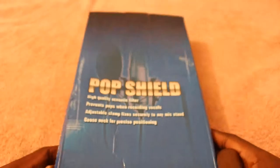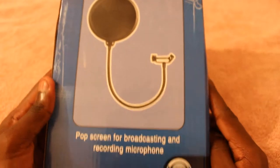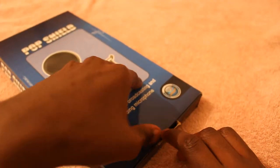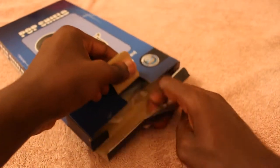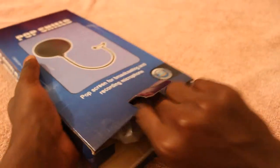You can grab one of these from Amazon for eight pounds — just type in 'pop shield' on Amazon and it should come up. So I'll just go ahead and open it, and there we are.